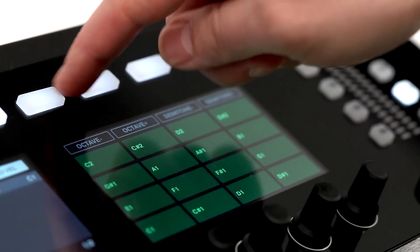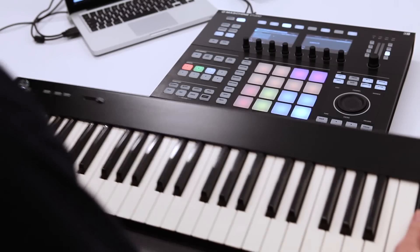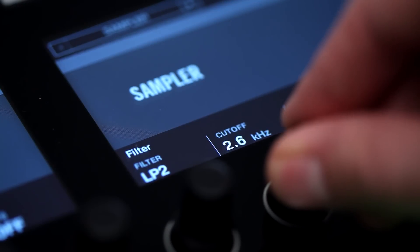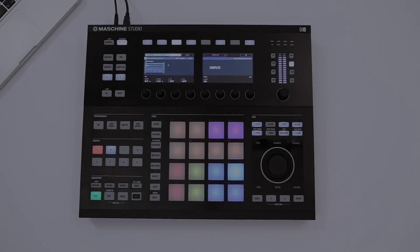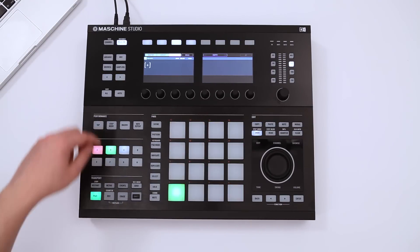Let's add a bass line to the drum pattern from our last workflow video. After that, we can spice it up with some chords. First, we add a new group and load a proper bass sound from the Machina library.